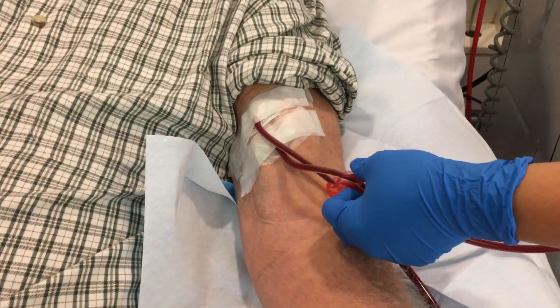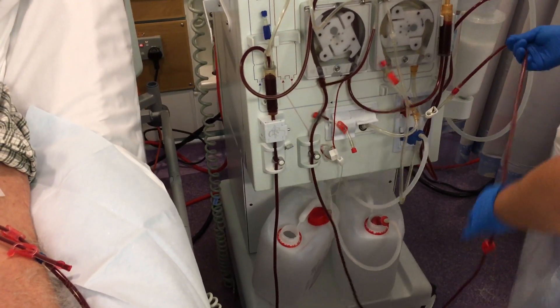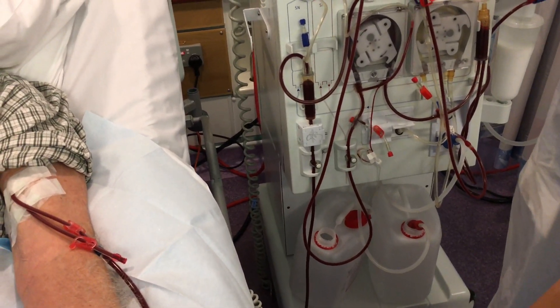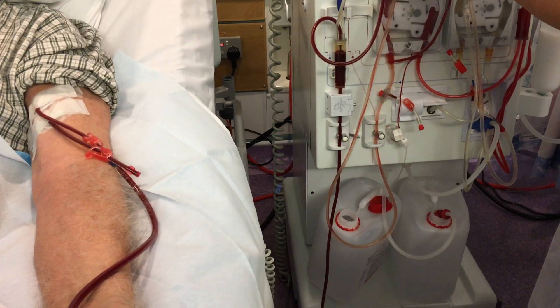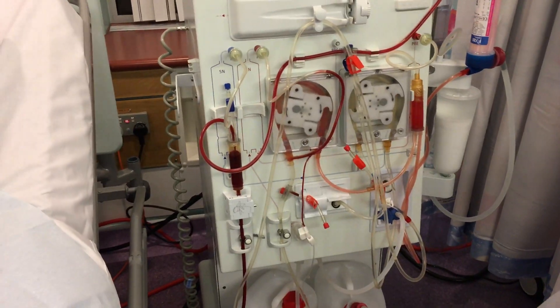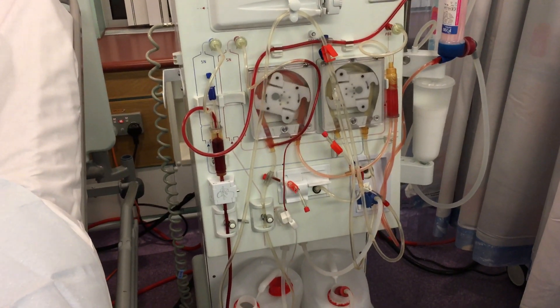The first procedure is to clamp and disconnect the arterial line from the patient, then connect to the machine to start the washback procedure. As you can see here, the machine is washing back the blood back to the patient.